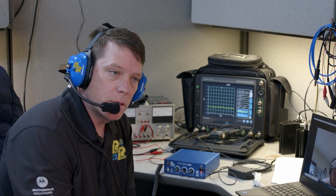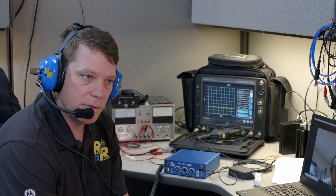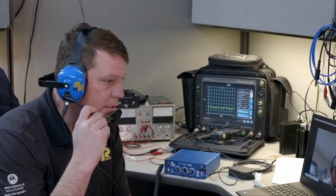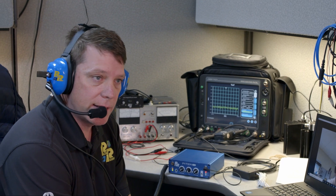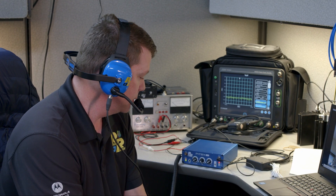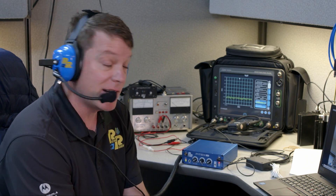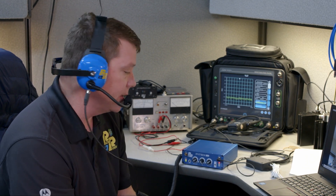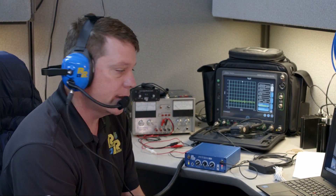Guys, I hope you enjoyed me going through this pit box intercom system for you. If you have any questions or anything you'd like to ask about the product, just give us a call here at the office. I hope I explained it as best I could — there's a lot to go over, but this thing is so versatile. Just give us a call and we'd be glad to help you out.